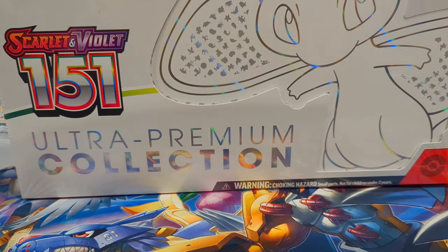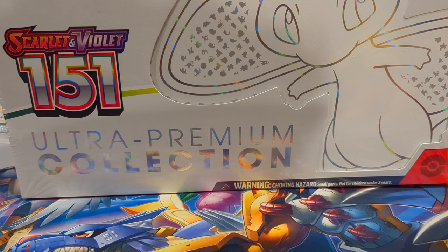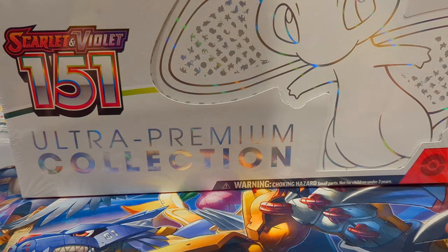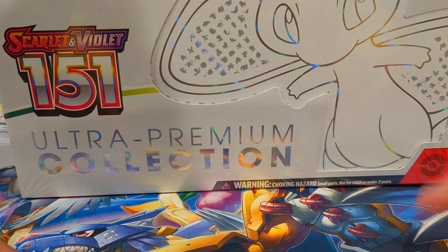I'm really excited to open this up — it's the first 151 opening I've done on the channel. I did open up two ETVs and three booster bundles off camera and pulled some bangers, so hopefully we can do that here today. I'm gonna get this box all unwrapped and meet you guys back in just a sec.